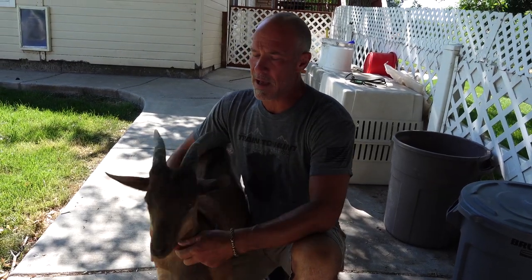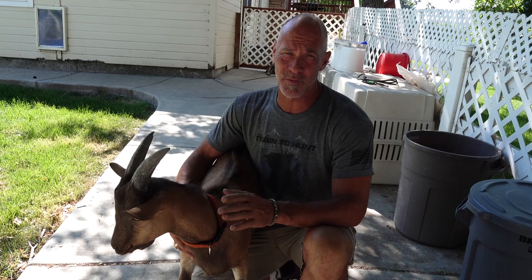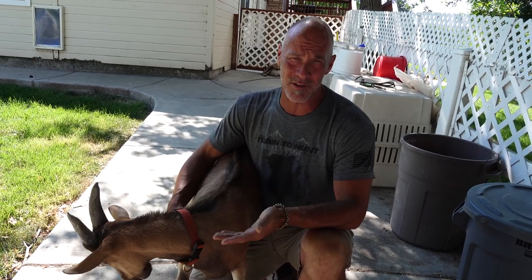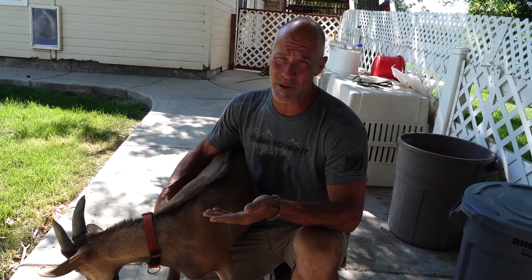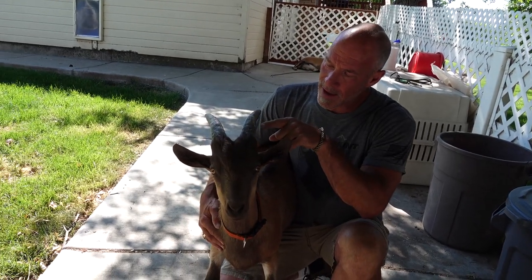Mark Warnke here — they call me the goat guy. I get this question by email all the time, so I'm going to try to answer this once and for all. I get with new goat owners they don't get it. I understand — I even asked the question myself, so don't think I'm being judgmental.